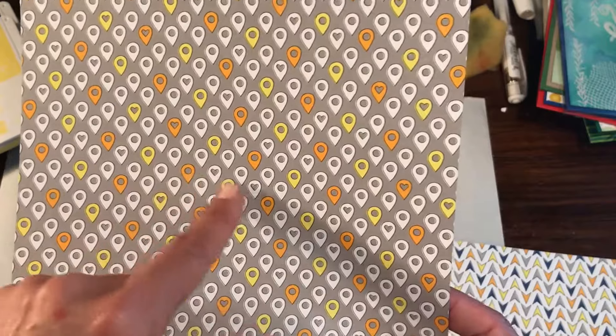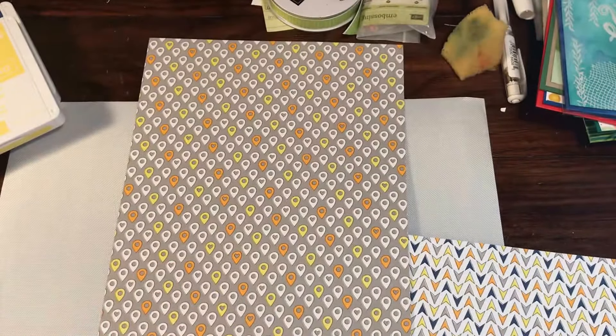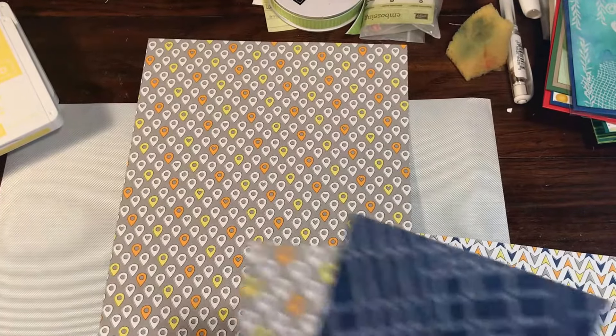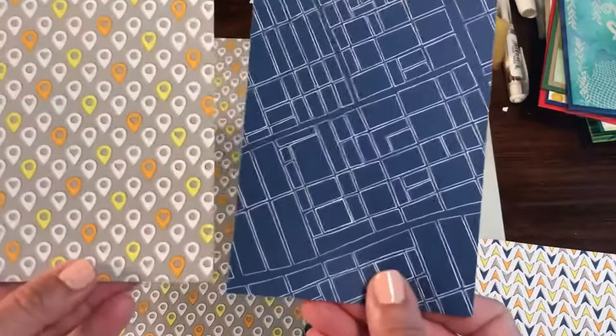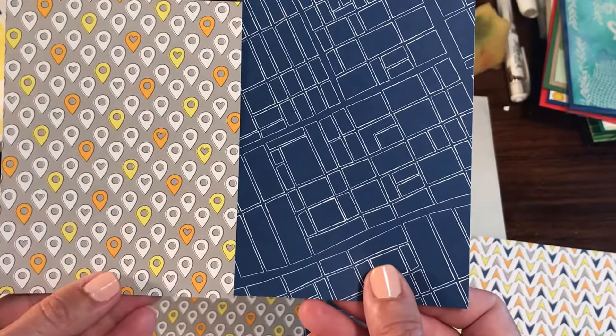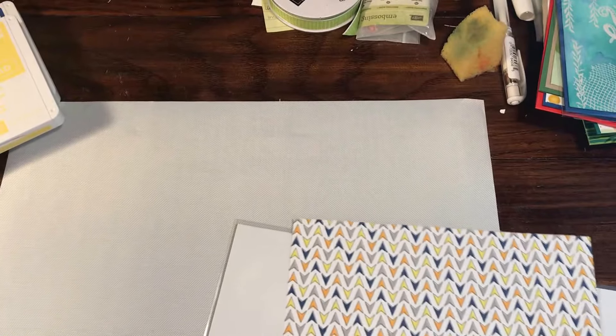Sheet 5 — we have all of our little dots of where have we been, marking places. You can also trim these out if you wanted to use them with your map. The other side, which I really really love, is more of the actual blueprint look — super cool, very fun. That's sheet 5.